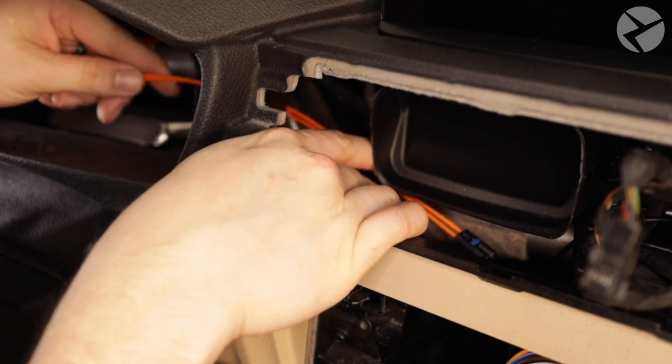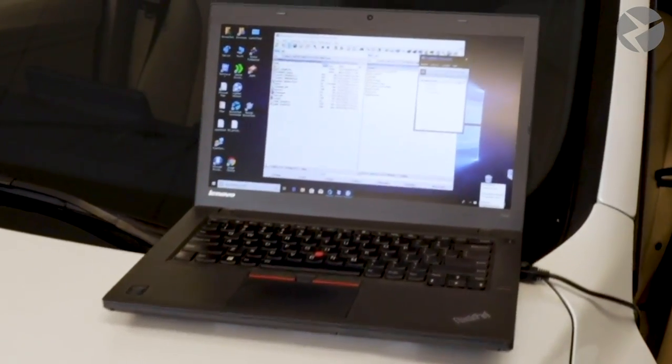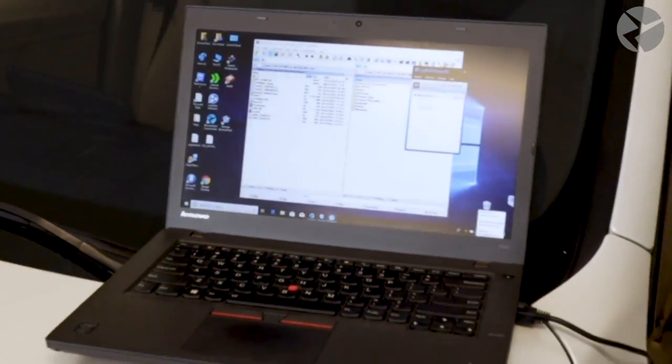We'll attach a link in the video or you can check it out in the description below. If you order a dynamic digital cluster from Beamer Tech, you get the coding service included in the price. It's performed by a Beamer Tech technician who remotely connects to your car through your laptop and programs the instrument panel to work correctly with your vehicle.